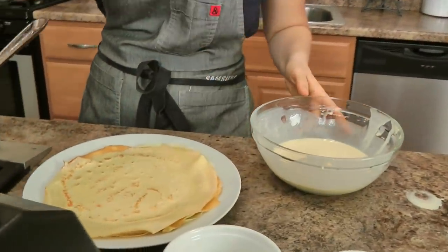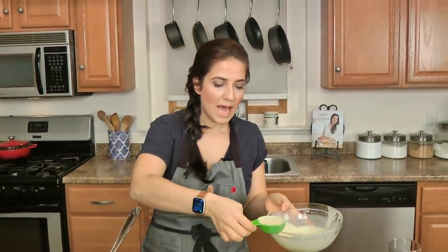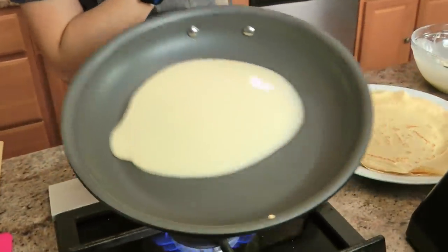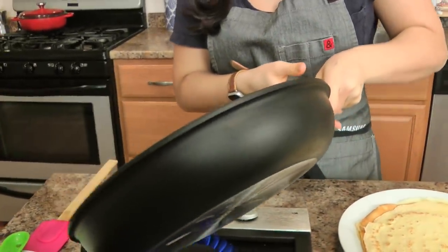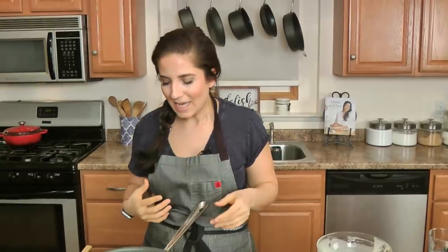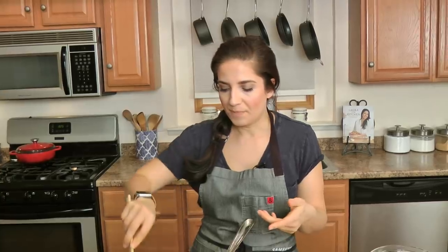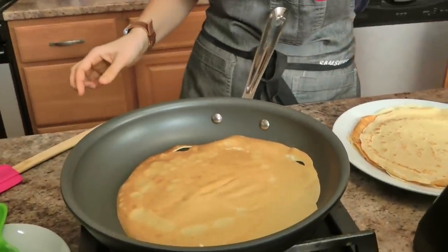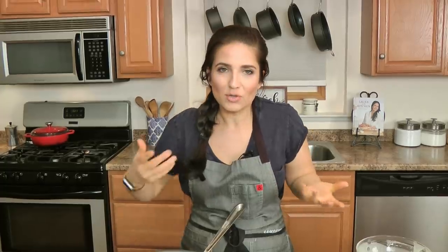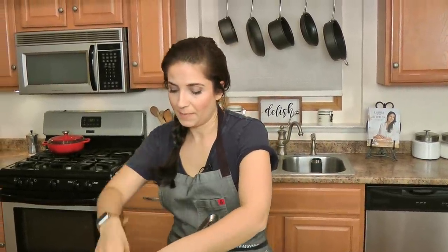I've started making my crepes already — the batter was resting for about ten minutes. Making crepes, you have to move really quickly. I've got a non-stick ten inch skillet and you add about a quarter cup of your batter. The amount of batter you need will change depending on the size of the pan. I don't actually ever need to butter this type of skillet, but if your skillet needs a little butter, just have a stick handy and rub the pan every couple of crepes. Avoid adding too much fat — you don't want to sizzle these in a lot of butter. They cook in seconds.